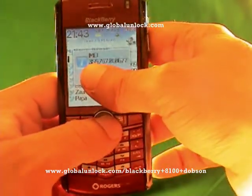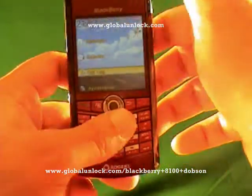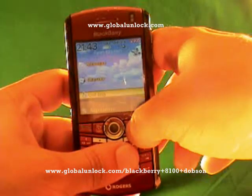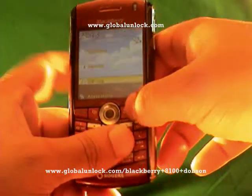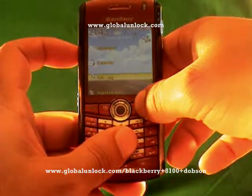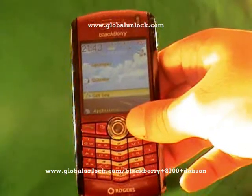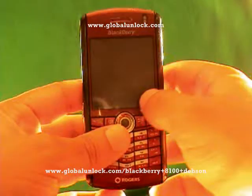That's not really something to worry about. All we need is the numerical digits. So you take that number, go over to globalunlock.com, enter it into our website, and follow the instructions there. What we need is your make, your model, your network — and if your network is not required, hit 'other' — and your IMEI number, and we calculate your unlock code from that.